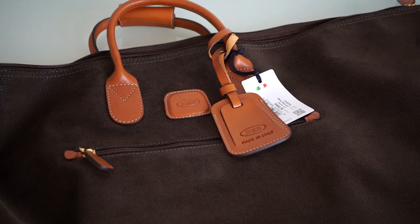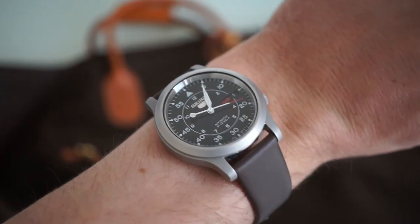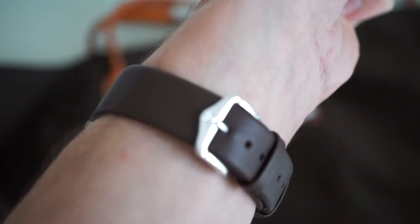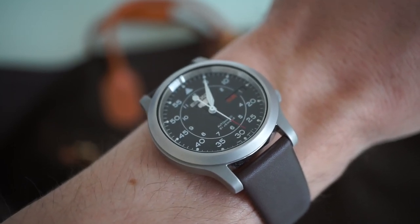Before we finish off, I want to show you the watch I'm wearing today — this is the Seiko SNK809 on a Hirsch leather strap. There's a video of this watch on my channel, so have a look at it.